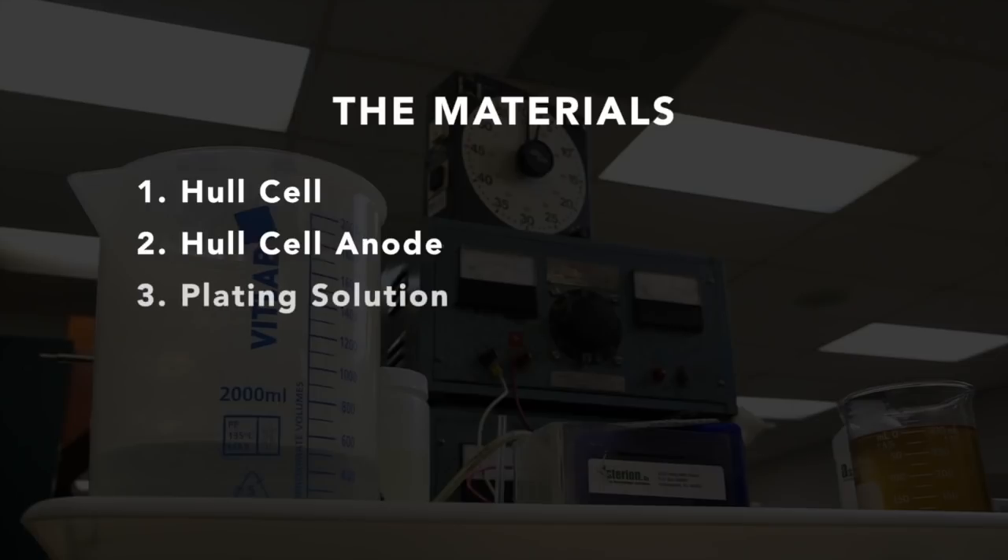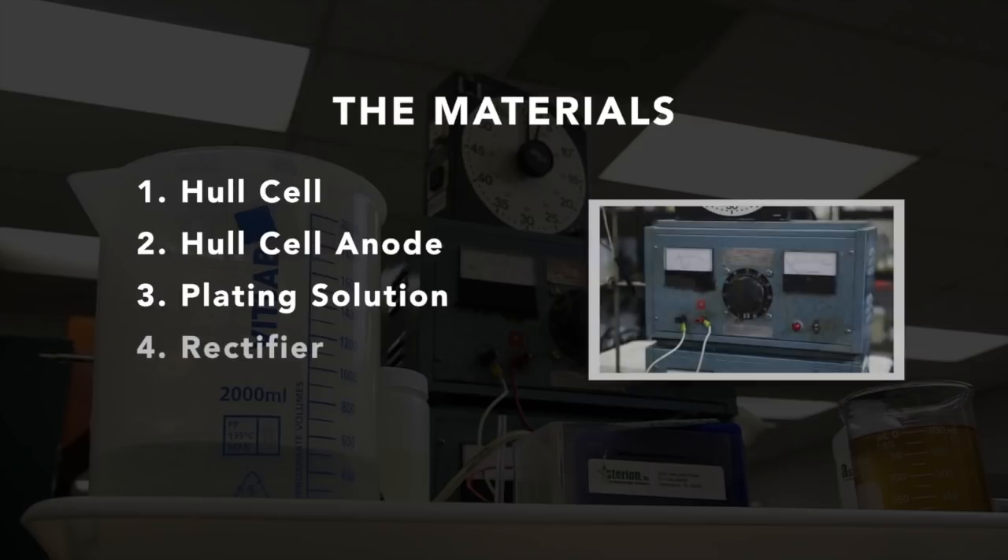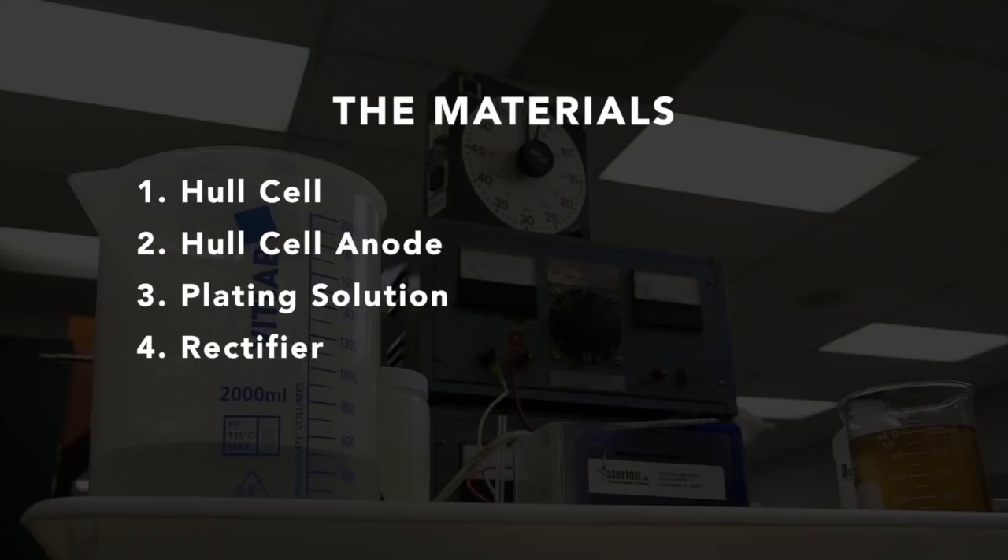We need a plating solution — in this case, an acid-zinc electroplating solution. A laboratory grade DC power source rectifier with variable control is necessary; one with DC voltage output of 0 to 10 volts and amperage output of 0 to 10 amps is preferred. Appropriate clamps and leads are also necessary. Here we have color-coded cables to connect the rectifier to the Hull cell, and alligator clips for easy connections from the rectifier to the anode and cathode.